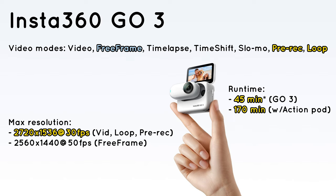Battery life: Insta360 claims 45 minutes of battery life for GO 3 standalone, which is a 15-minute improvement over GO 2. Since this is measured in 1080p standard video mode, I'd expect the camera to run 25 to 30 minutes in Freeform — which is still an improvement over the 20-minute mark of GO 2.